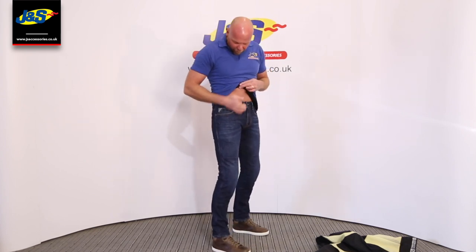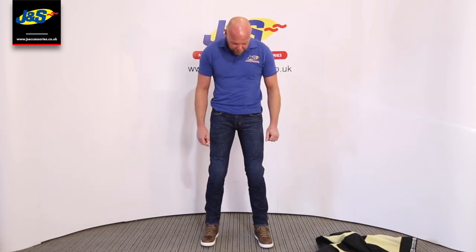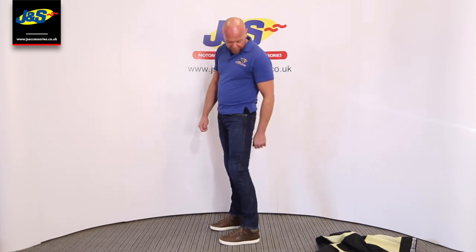You can put a belt on with them — they've got belt loops so you can wear a belt. They fit nicely over the top of boots. I've got the Alpinestars J6 boots here and they fit nicely over the top of those.